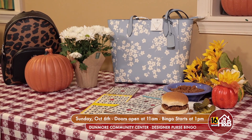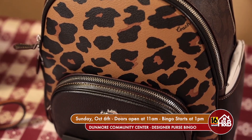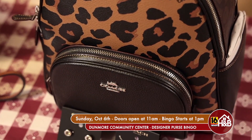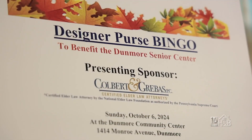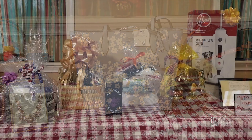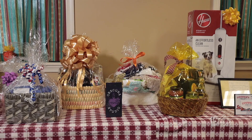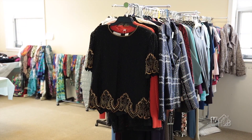Now, if folks want to get tickets, the best way to do that is call the Senior Center. We have some information that will be posted. We do still have some seats available. It's a great day. Our presenting sponsor is Colbert and Grievous. Along with the purses raffled off for bingo, we also have a great amount of baskets that you can take chances on, and we have a gently used designer market that you can shop at as well.